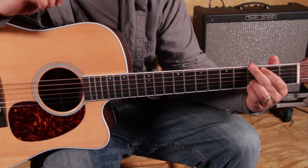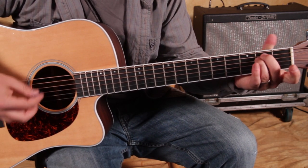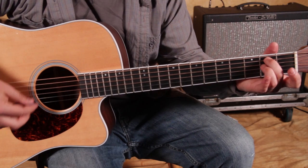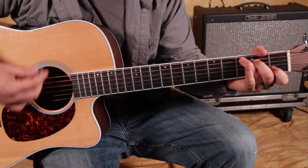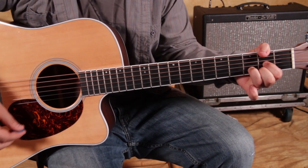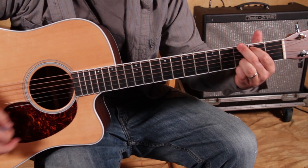Alright, I'm just going to play the whole thing — the verse into the chorus. Here we go: G, E minor, D, D7, hold it, then E minor — do the trick — stay there, back to D, no tricks, E minor, E minor to C. Chorus: G, F, C, D, G, F, B-flat, open A, G, D over F-sharp, E minor, D, C, C, G, C, G, C, C.